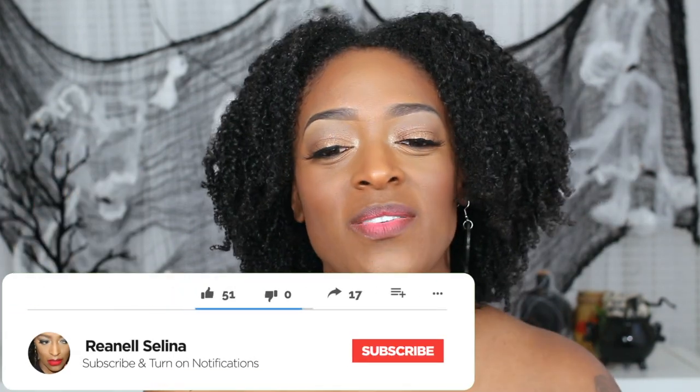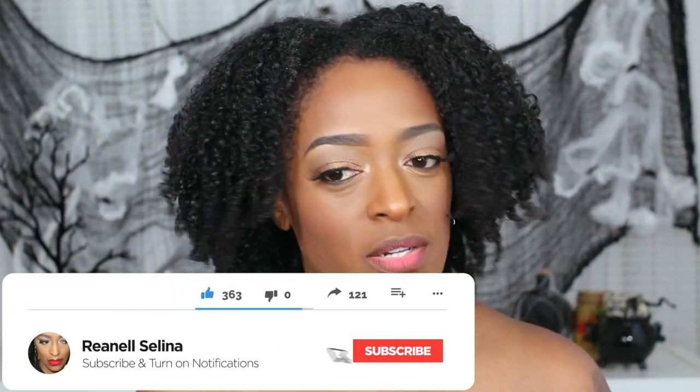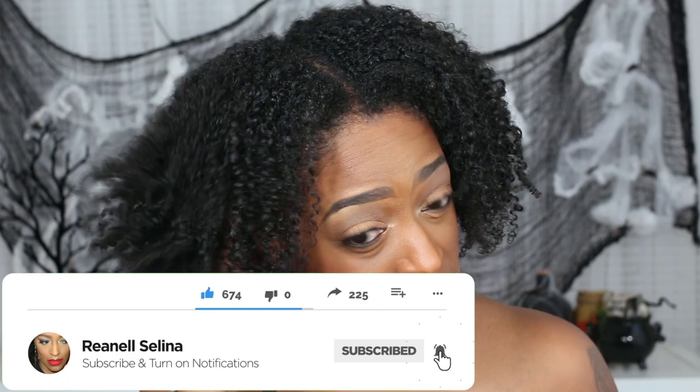Hey guys, I'm back with another video and today is going to be a tutorial on this hair. I have not done a wash and go off camera in a while — I was kind of just doing this one to go about my regular day, but I don't like to waste time and footage, so I decided to record it. And I actually love how the results came out.